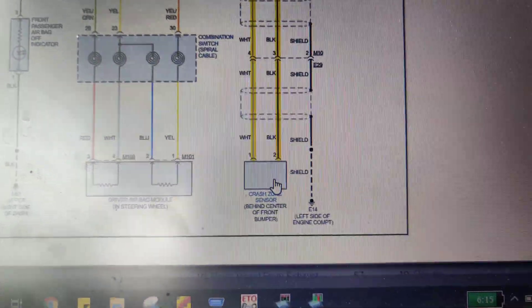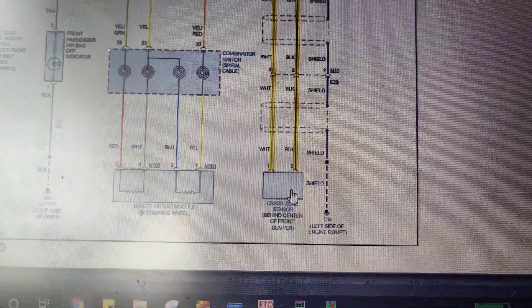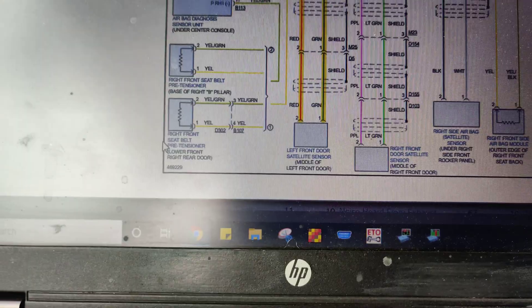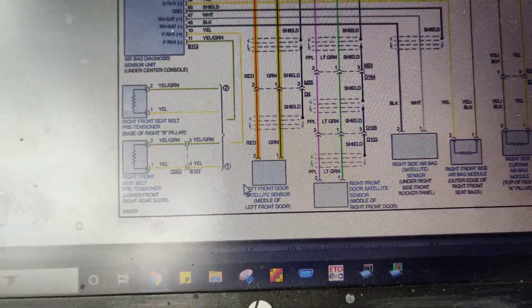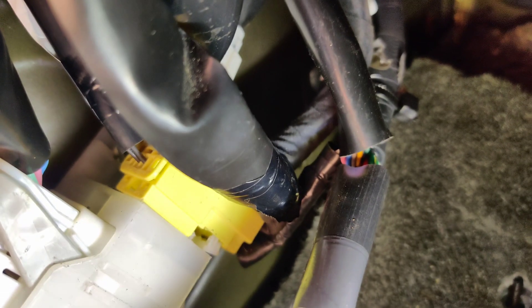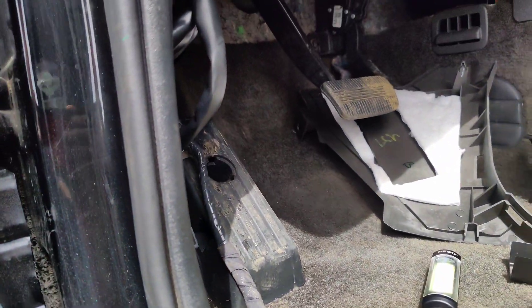If you look, it says crash zone sensor - white and black - behind front of the car. And if you look here, it says left front satellite door sensor - red and green. Yeah, I think that was our issue because now we've got red and green going up there to the door, and this should be going to the front. Crazy. I'm going to get this back together and then we'll test it.